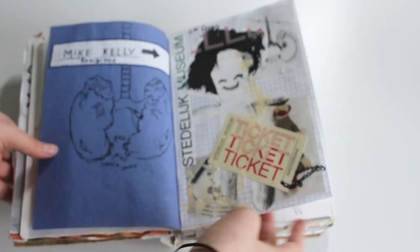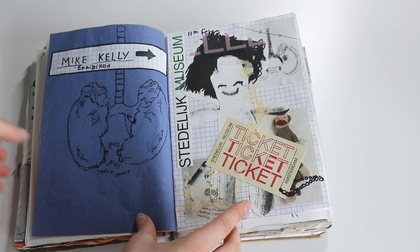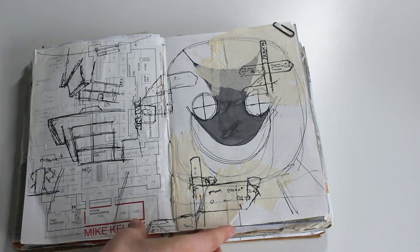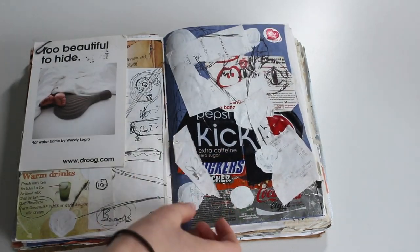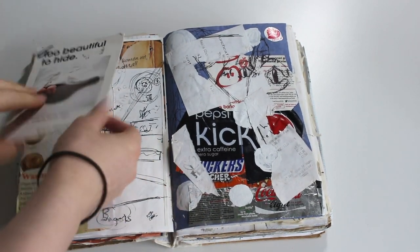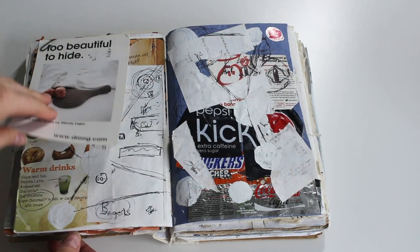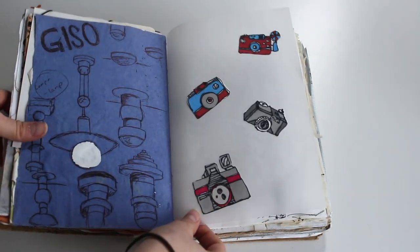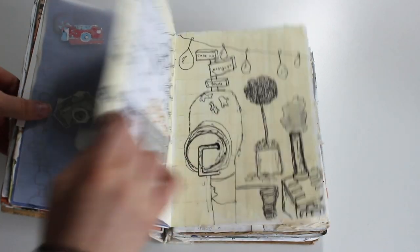I kind of love it because it's so messy and bad but fun. The main thing I realize is I remember my trip so well from this — that museum, that exhibition, it's creepy but I remember the trip through this. And I love that Pepsi can — extra caffeine, super bad for you but it kept me awake. This was a place called Bagels and Beans. I've been to Amsterdam four times since and I've eaten there every single time, it's so good.